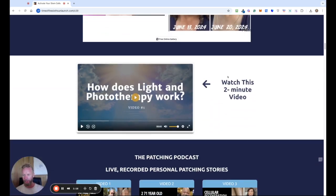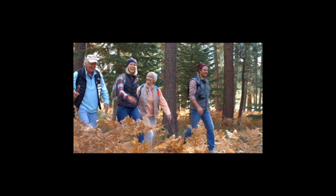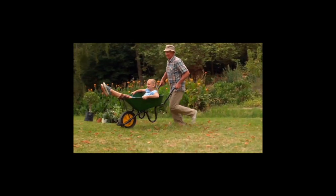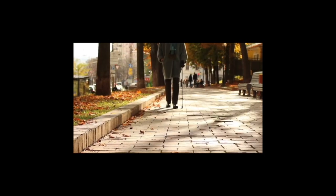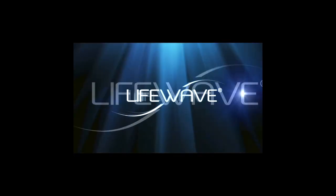As I scroll down there's so many different images. Let's have a quick look at this two minute video so you understand how light and phototherapy works. We all hope to age gracefully so we can enjoy our later years full of energy, vitality and good health. But so often with age our bodies start to show signs that things just aren't as they used to be — our energy, skin, healing and recovery time, sleep — it all just seems to go downhill. Unless you're using LifeWave.